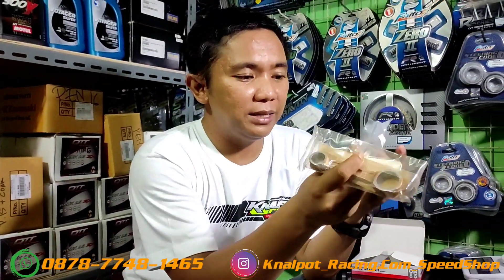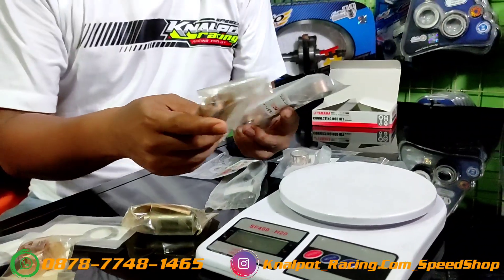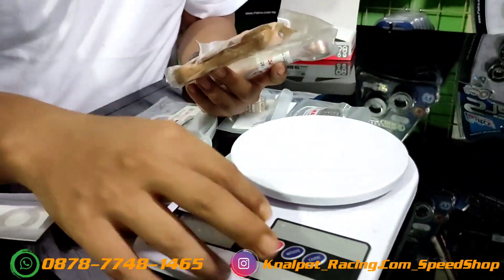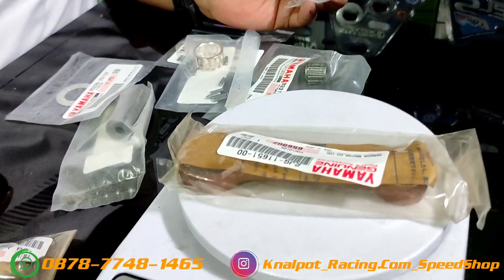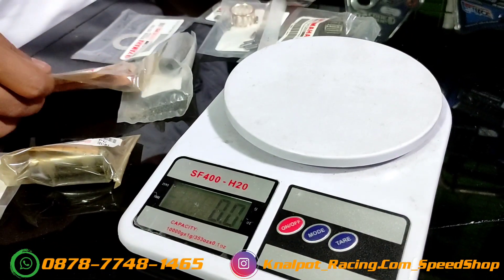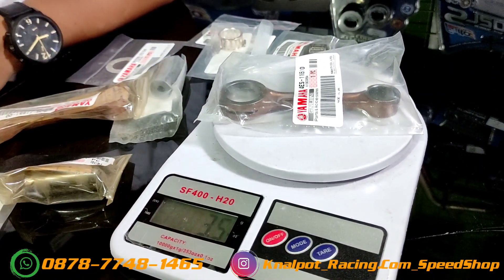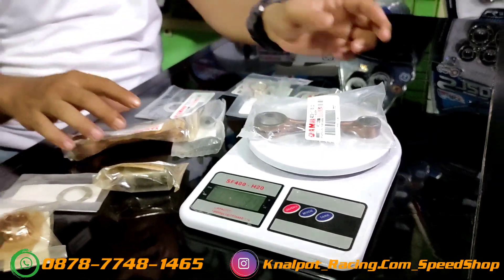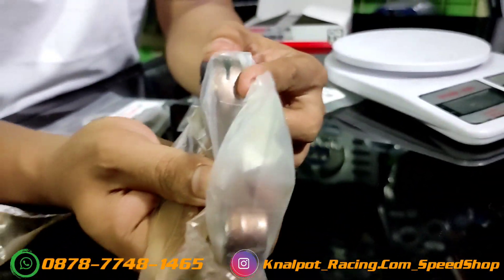Kita coba timbang, mana yang lebih enteng antara 2JG sama YC85. Kita akan tes. Yang 2JG ini beratnya 3,7, kita angkat ke nol, yang YC85 ini 3,5. Jadi YC85 ini jauh lebih enteng. Oke kita lanjut untuk tes materialnya.